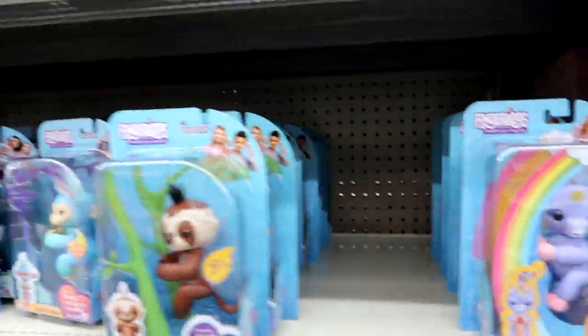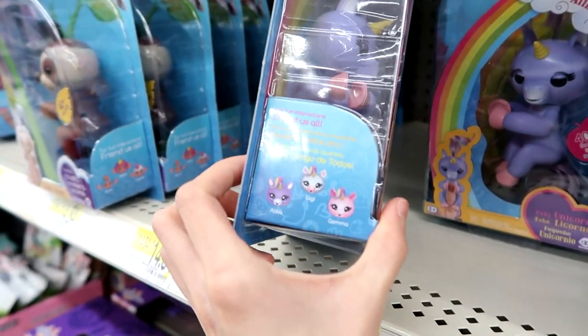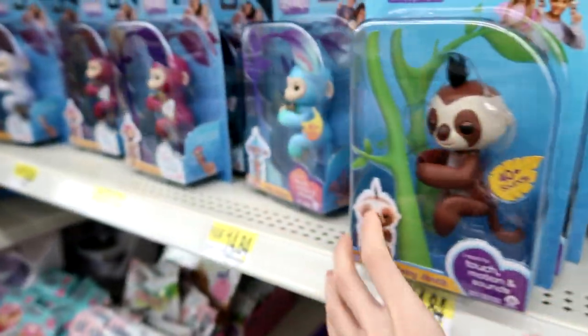Only Fingerlings for one! They have the Unicorn. I thought all the Unicorns were exclusive to Toys R Us, but I guess not — maybe it's just the white one. There are so many cool Fingerlings here.